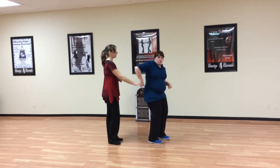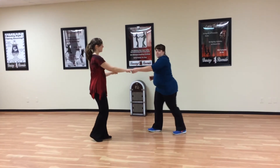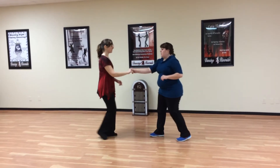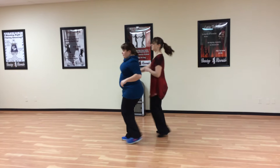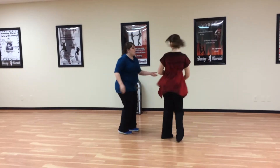First we'll do the tuck turn, which is a rock step, tuck, and toss. Now if I bring her behind me, we'll do the inside turn, which is the rock step, triple, triple.